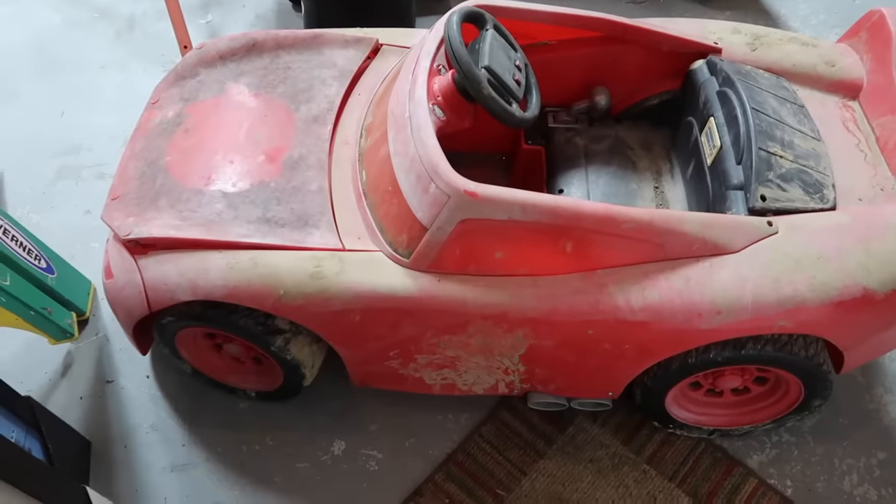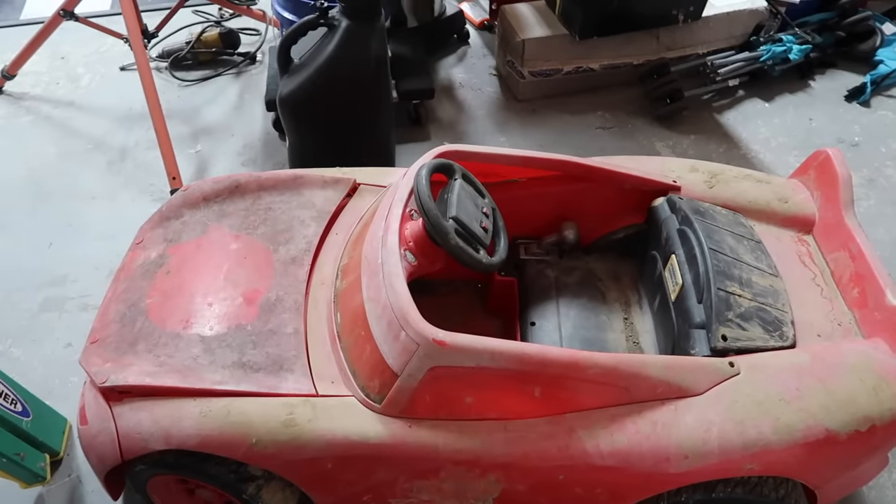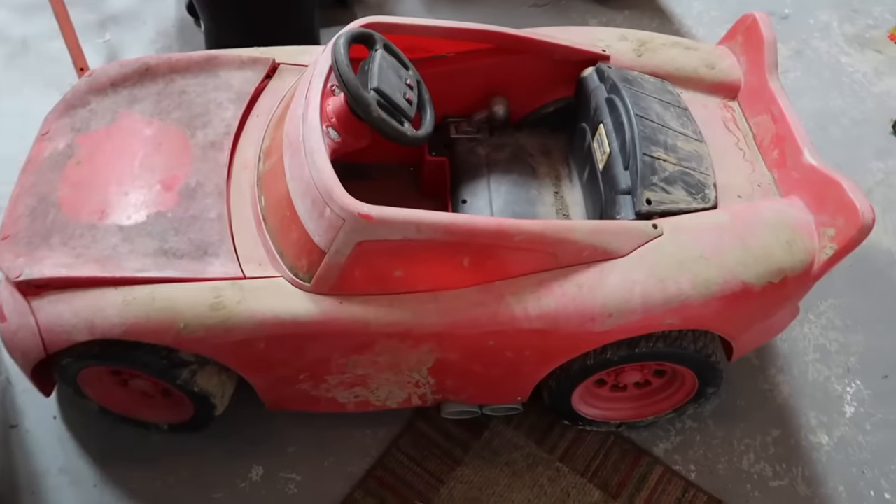So this one right here is Logan's other Power Wheels. It's a Lightning McQueen. Right now he's trying to work on something he keeps talking about - turning on dirt, you have to turn right to go left or something like that. So that's why the car looks like this.